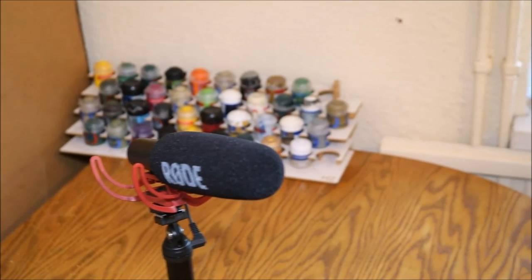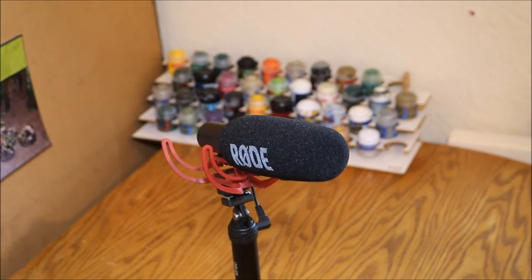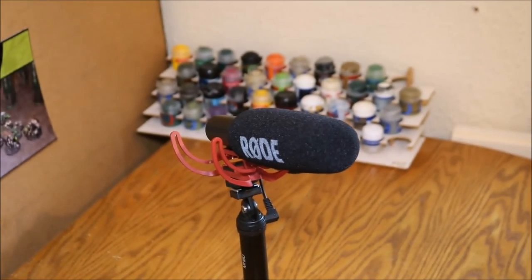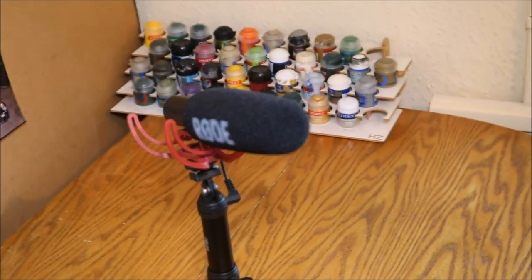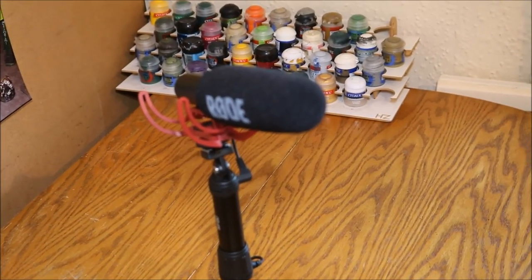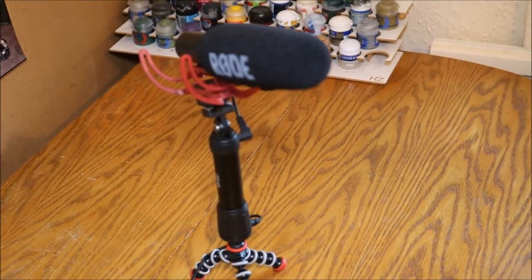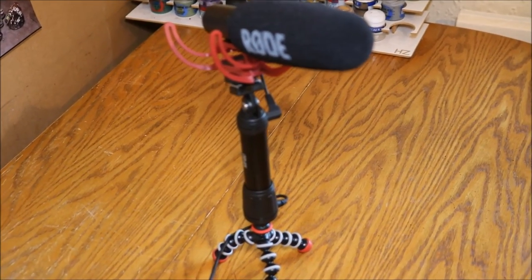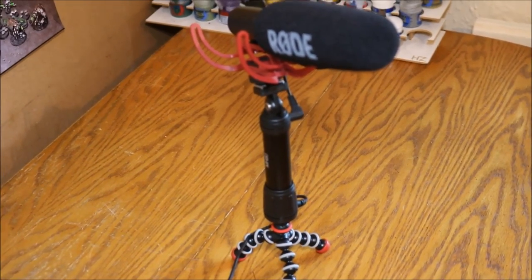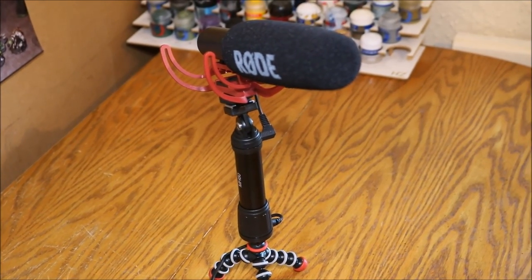That's it — I've exhausted all of the tripods and stands that I use or have used in the past. I really hope there was something useful in there. If you have any questions, please feel free to put them in the comments box below and I'll see if I can answer them. Thanks for watching as always, and I'll see you in the next video.